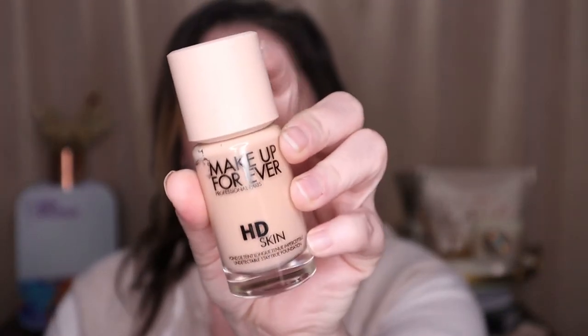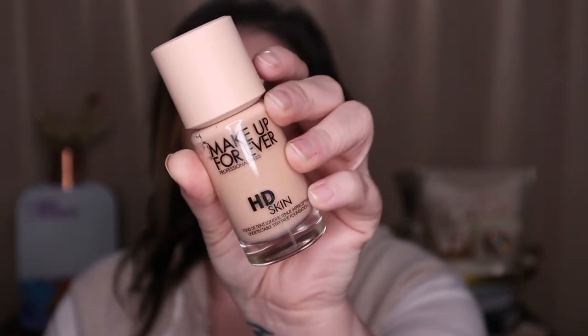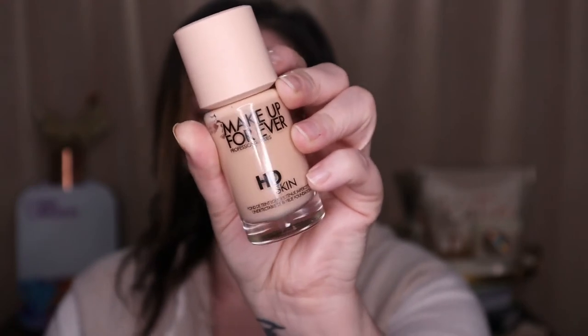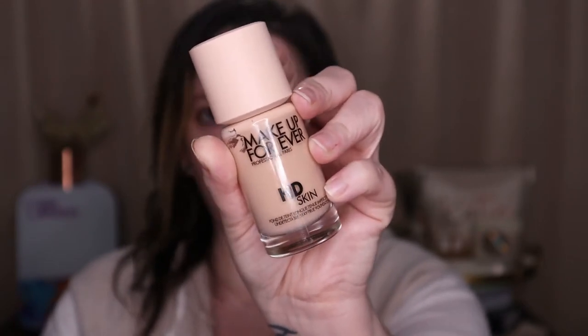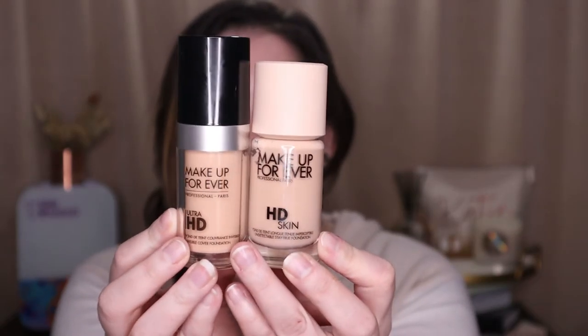Getting into what you're really here for — the foundation wear test. This is the Makeup Forever HD Skin Foundation with the new packaging. It seems smaller than I'm used to their packaging being. The cap is made out of recyclable materials — you can recycle the cap and the glass bottle once you're finished. I really enjoy this packaging; it's cute and kind of unique with a cork-style cap. Here's the previous packaging compared to the new packaging. The reformulated HD Skin Foundation is $43 and you get one fluid ounce of product, which is pretty standard.